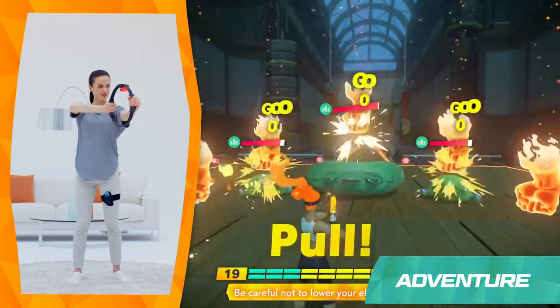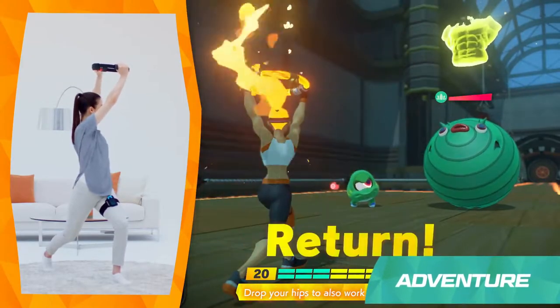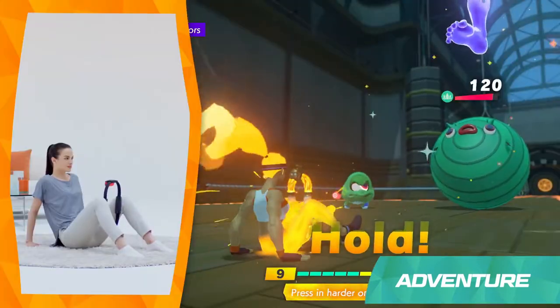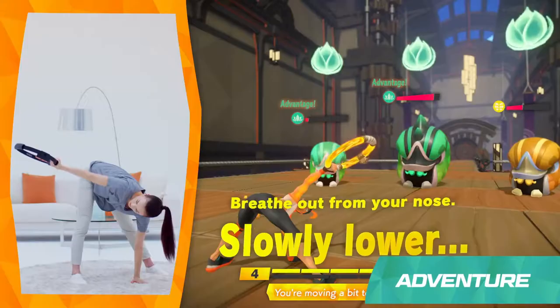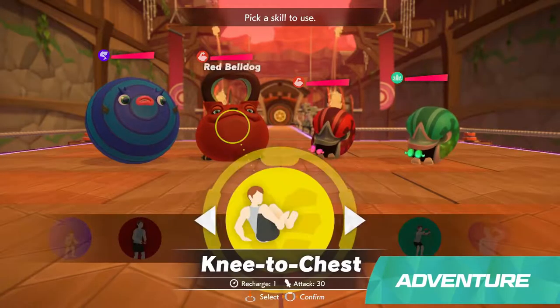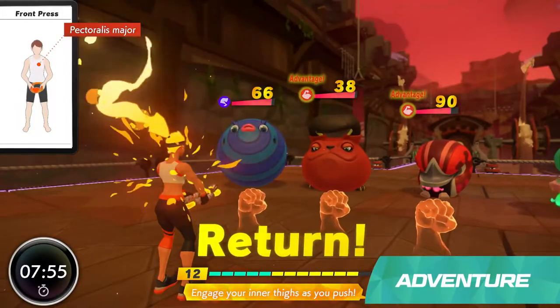Be careful not to lower your elbows. Yellow Skills focus on your core. Blue Skills will work your legs. And Green Skills are for yoga moves. If you match the color of your Fit Skill with that of the enemy, your attacks will do extra damage.